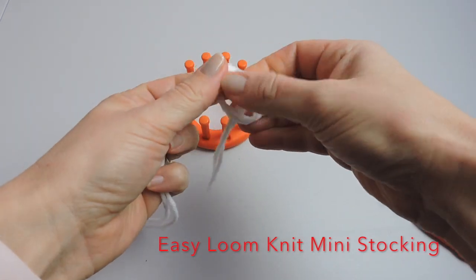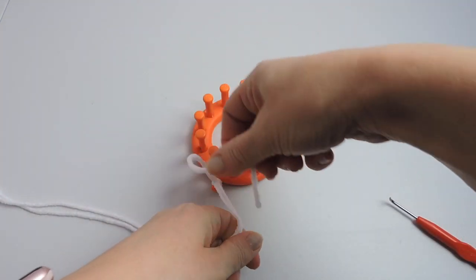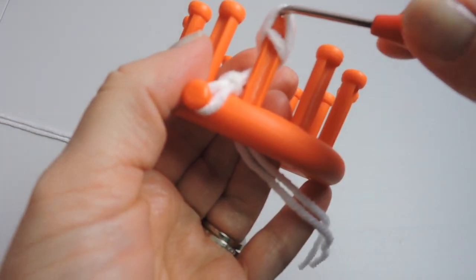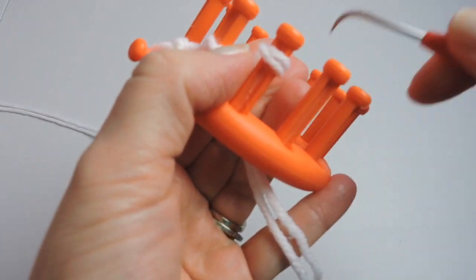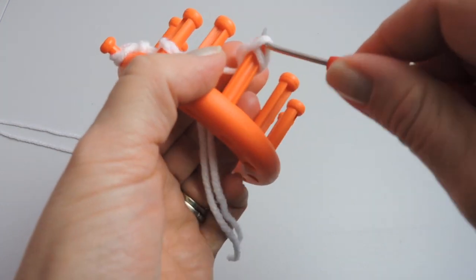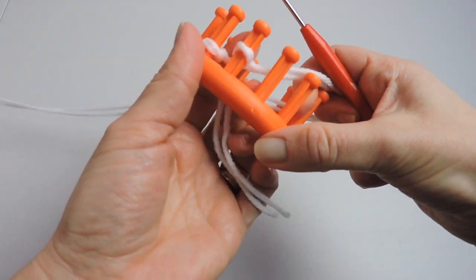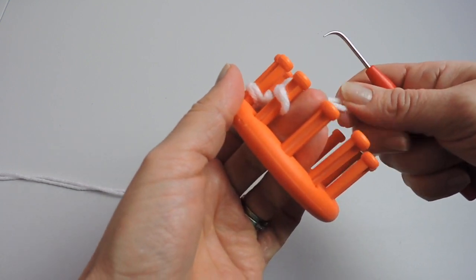We're going to start by making a slipknot and we're going to place it on the anchor peg and secure it. Then we're going to do our cast on. For each peg we're going to make an E twice and take the bottom loop over the top, so it's like doing an E wrap. We're going to do this the entire way around the loom — these are just tiny little E's, wrapping twice around each peg. This is the flower loom; it has 12 pegs on it.